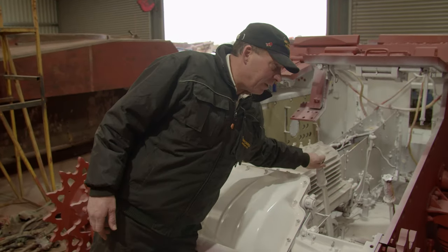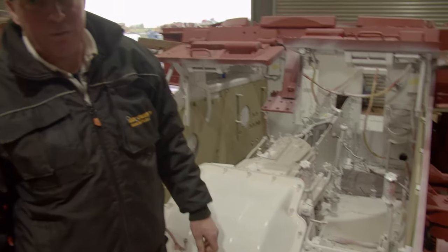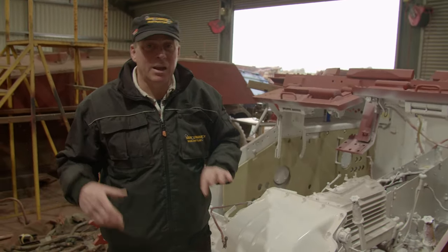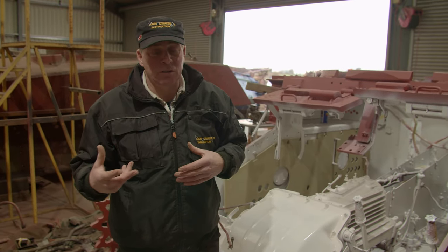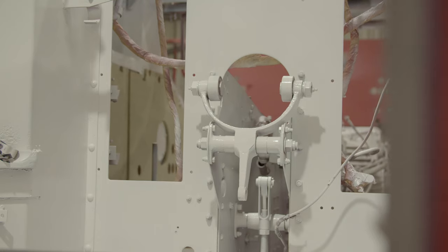Even the linkages — nearly everything moved with not very much persuasion, which is unheard of with these sort of restorations. Normally we have to get the gas torches out and heat it up and either cut pieces off or make new, but this thing is in such good condition and we're really lucky.